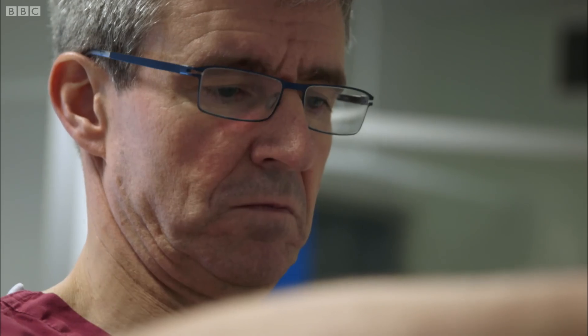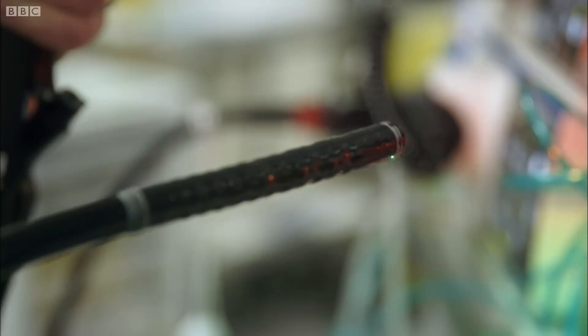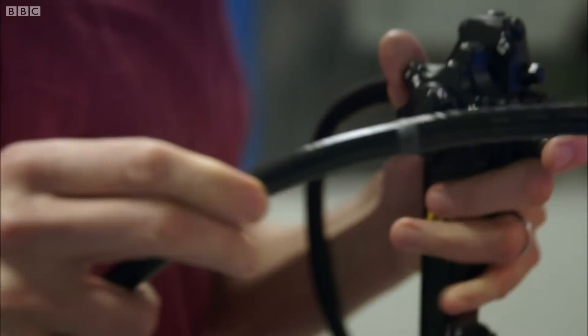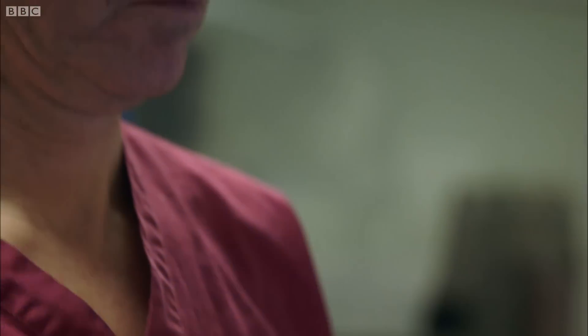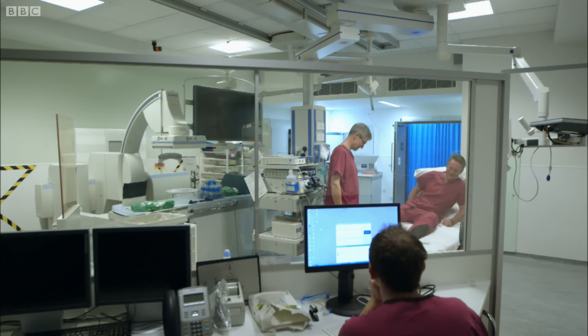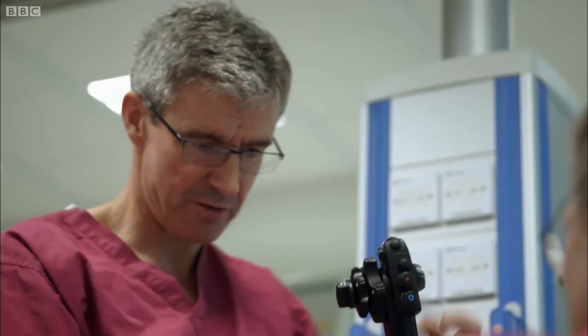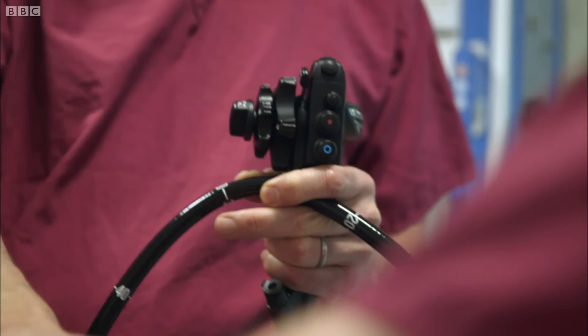Consultant gastroenterologist Dr Jeremy Sanderson uses a colonoscope to check for early signs of bowel cancer. It's a flexible tube with a camera attached, inserted into the rectum and guided around the bowel, giving remarkable high-definition pictures inside the body. He's keen to show me how the equipment works, though I turned down the opportunity for a personal examination.